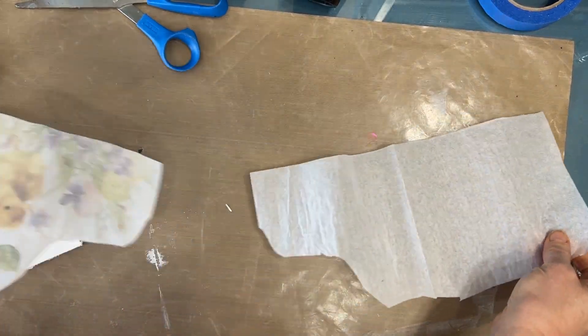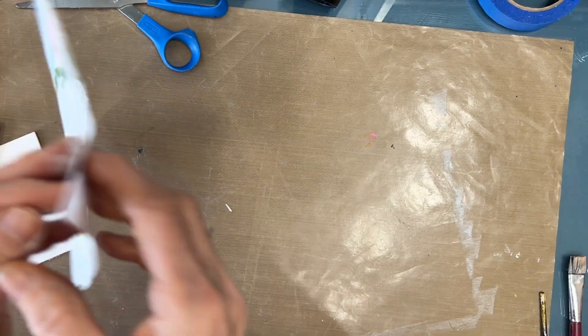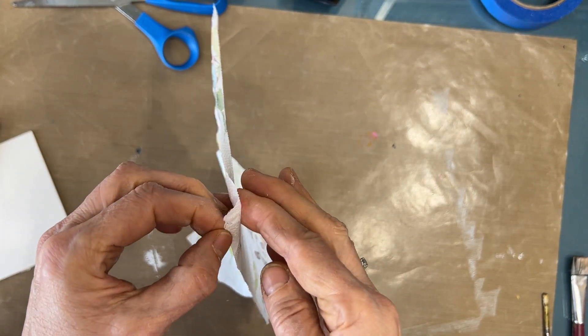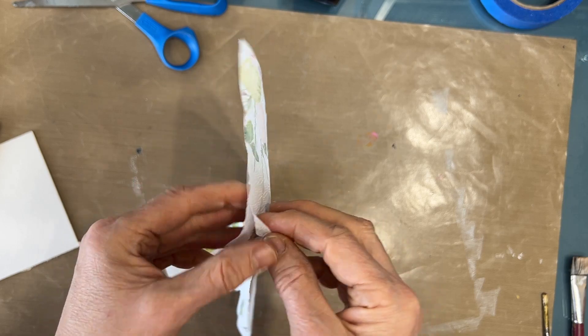I am simply going to remove the two excess plies. You need to do this — if you don't, when you start gluing it down it's going to come apart and you're going to end up with a hot mess.